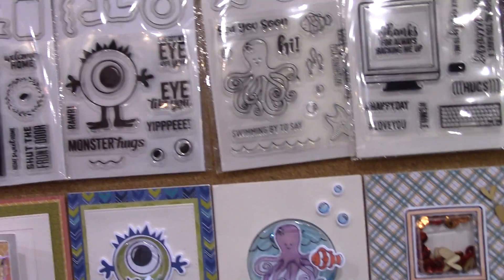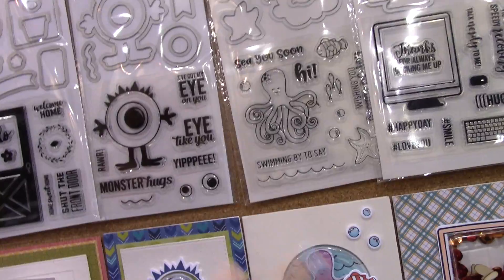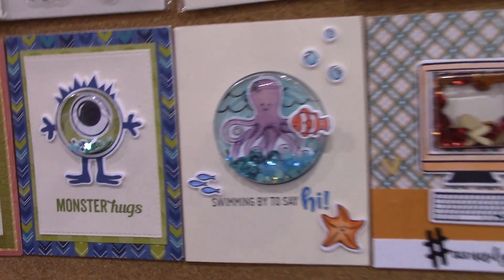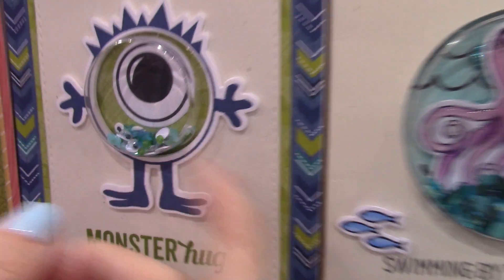Then we have the monster — he's kind of a little Mike. I'm inspired! So he's monster hugs, 'I like you.' Because he's got the eye — 'I've got my eye on you.' There are little eyeballs in there. Here are the extra eyes you can stamp and put in the shaker so they're loose inside. Can you see the googly eyes in the shaker?